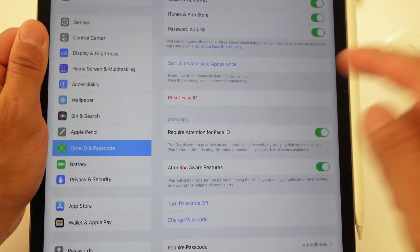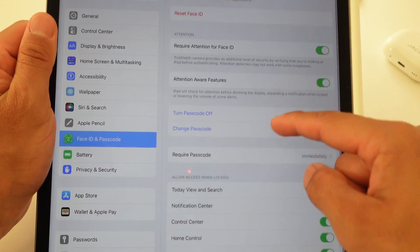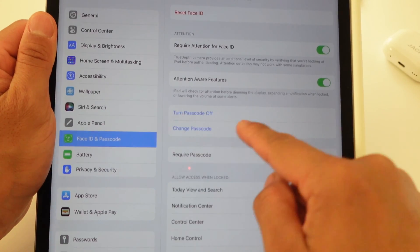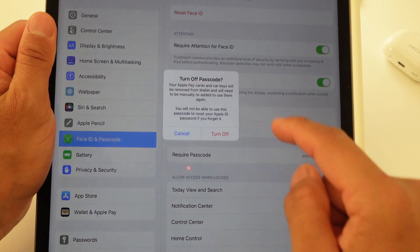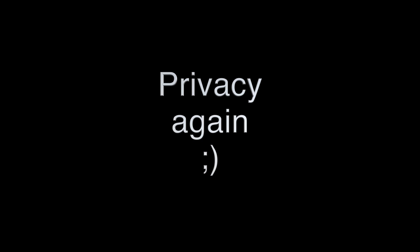Once you're in, you're going to see a bunch of settings here. We're going to scroll all the way down to where it says Turn Passcode Off. It's going to ask you, are you sure you want to do that? That's when you say Turn Off. It's then going to ask you to input your Apple ID account password.